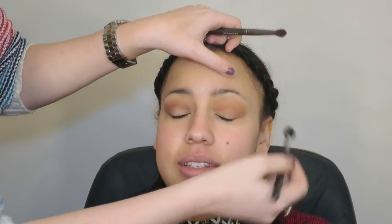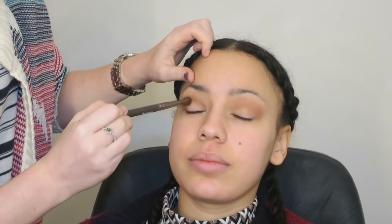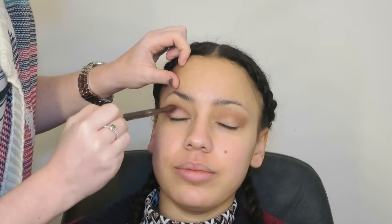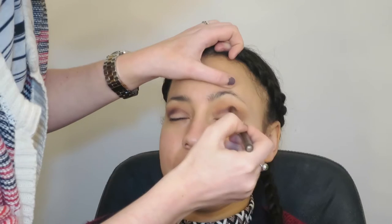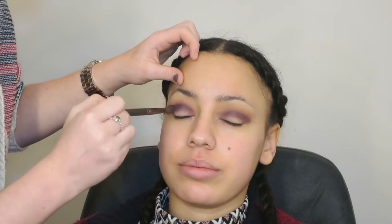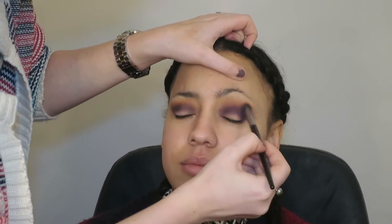And then I'm using my Sigma E40 just to blend out the edges again for a more seamless look. Then I'm going into my Morphe 35D palette and this purple shade, which I'm putting into the crease as well. I want it to transition from the dark green on the lid to the purple to the orange — these colours all complement each other really well. I'm doing the exact same as I did with the orange but just with purple, focusing it just in the crease. Because this is a dark shade, you don't want to take it up too high — just focus it literally in the socket.